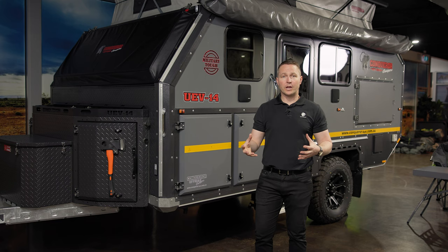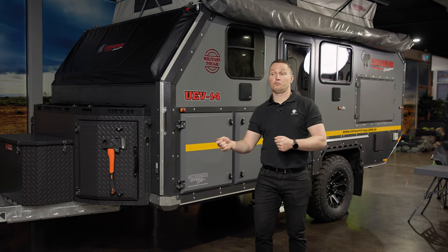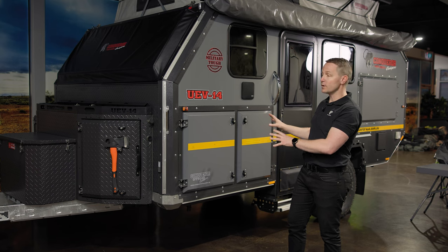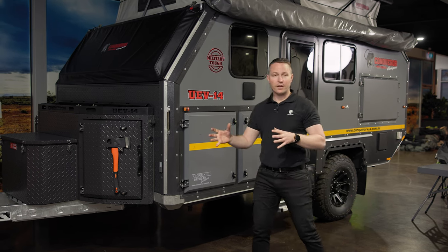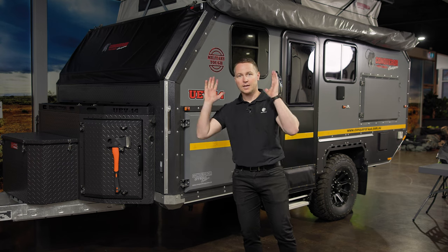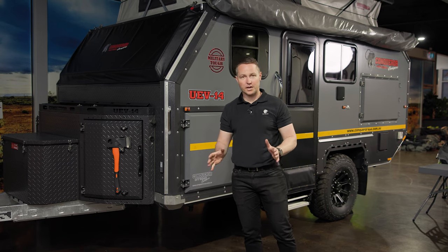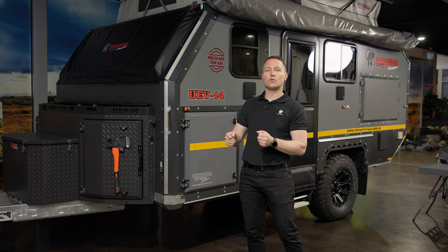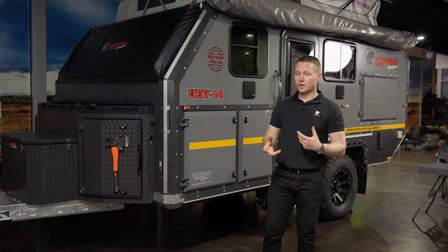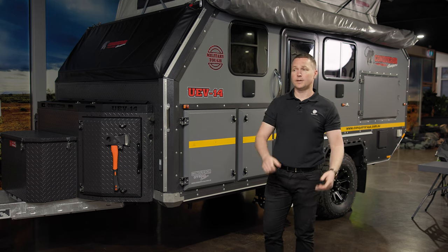If you haven't seen our video on storage, check it out because it's really good — it covers the fact that we've got everything ready to rock and roll when we get to camp. And remember, if you have plastic tubs in your current camper trailer, sell it. Get rid of it. You don't need it, because the less work you have to do when you get to camp, the more enjoyment you can have around the table.